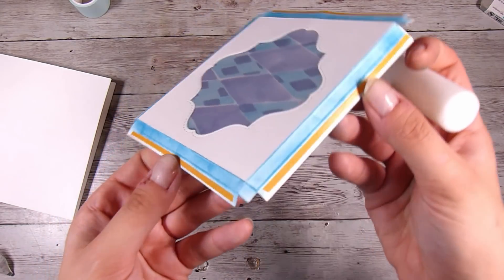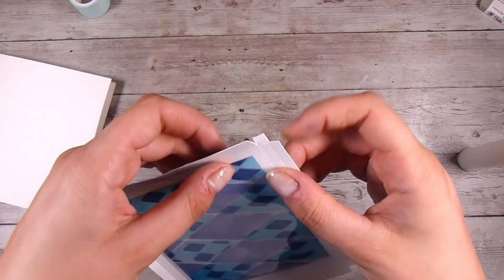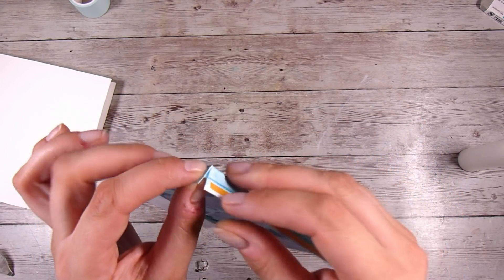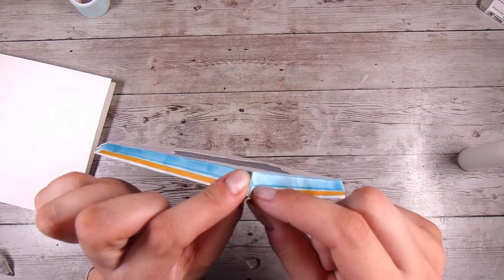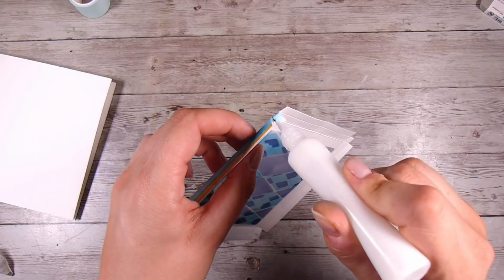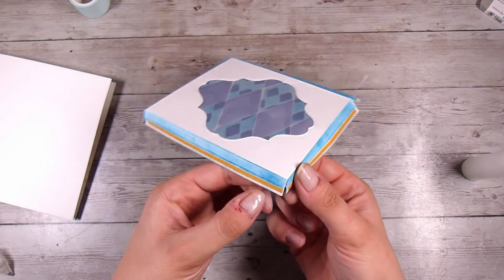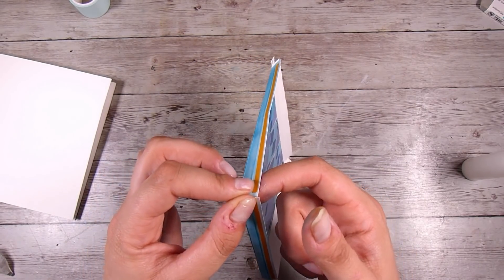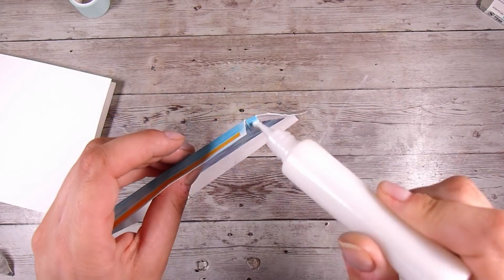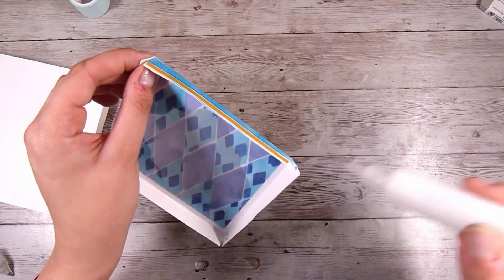Now that the front is all covered, with score lines in and adhesive applied, I'm going to use a tiny bit of liquid glue on the tab we left, and this just bends under like any other box. I hold it for a moment since it's liquid glue — you can also use double-sided tape or tape runner and you won't have to hold it. Make sure all your folds are done at this point so you aren't fighting them while trying to create the box.